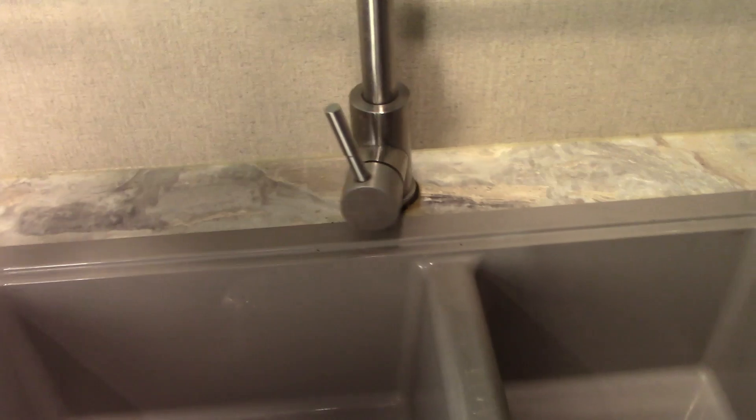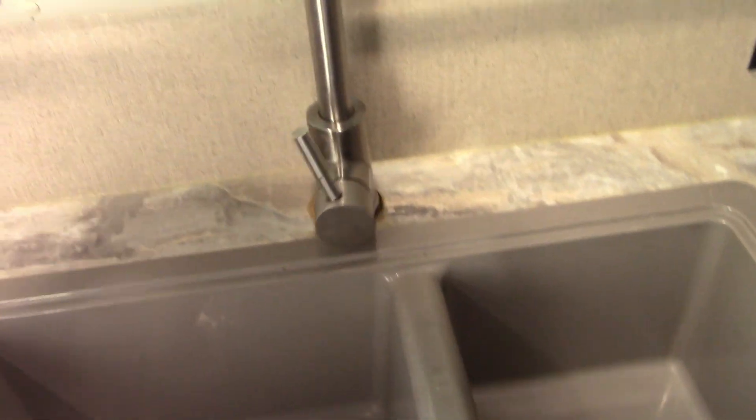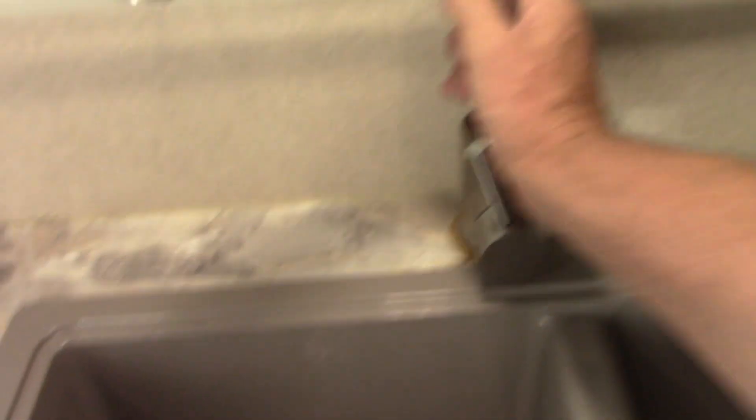So here's our faucet, and as you can see — let's make sure you're in focus — the whole unit on the bottom is wobbling and spinning. So instead of just the top spinning as it's supposed to, the whole base is moving. Let's jump down and look underneath the sink to see what we have to do.